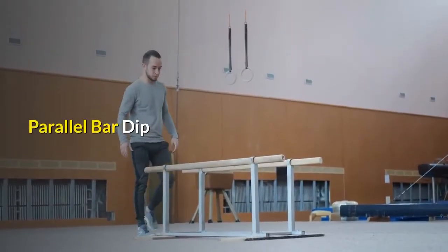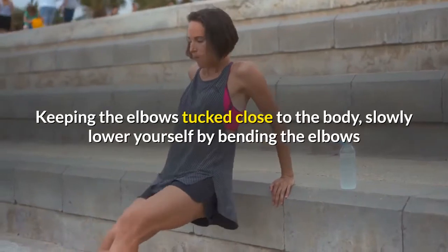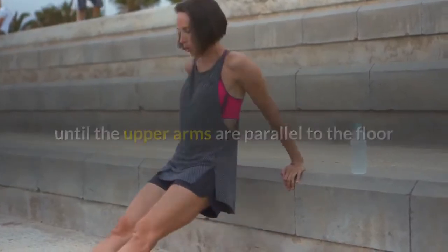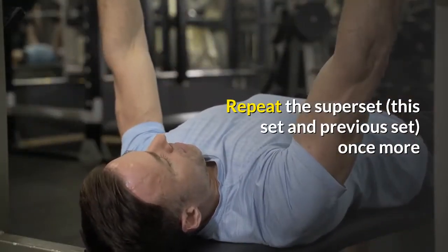Parallel bar dip: grab parallel dip bars and lift yourself until your arms are straight. Keeping the elbows tucked close to the body, slowly lower yourself by bending the elbows until the upper arms are parallel to the floor. Do as many repetitions as possible. Repeat the super set — this set and the previous set — once more.